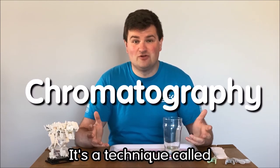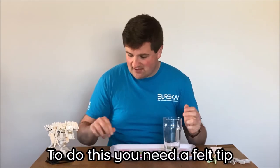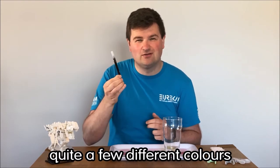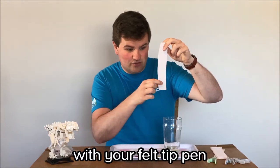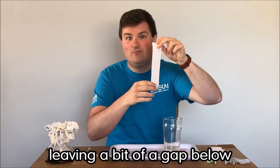It's a technique called chromatography and we're going to have a go at it today. To do this you need a felt tip — I'd probably start with black because black's usually made out of quite a few different colours so it looks pretty cool — and you need a strip of kitchen roll. You want to make a spot with your felt tip pen towards the bottom of your kitchen roll, probably about here, leaving a bit of a gap below it.